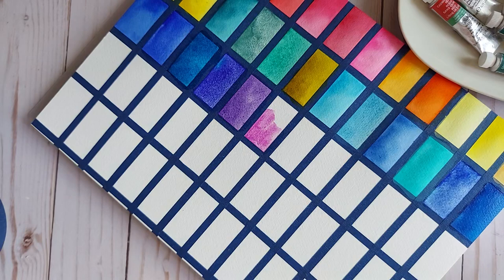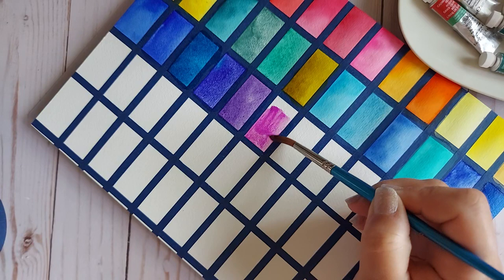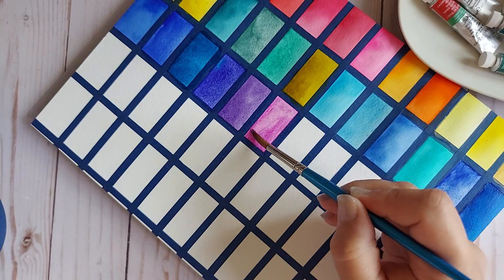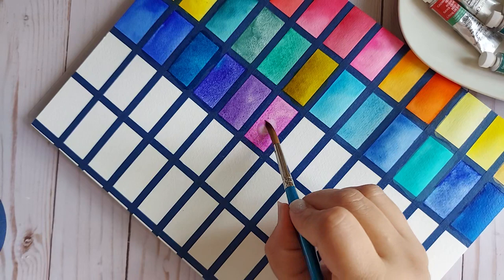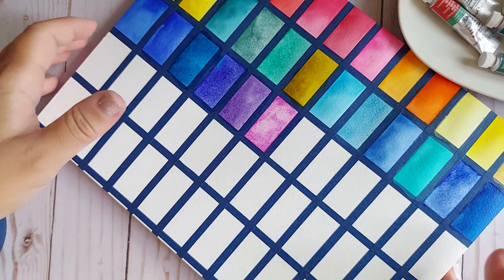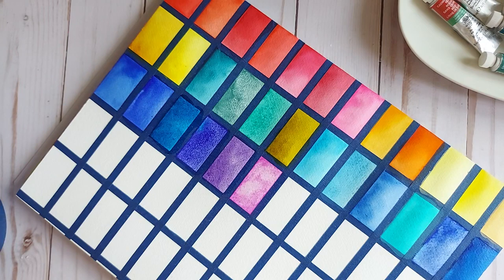That person from the group was right — it does not have a high tinting strength. Its strength is in the granulation and in the mixing capabilities. Wow. Adding a bit of water so I can see some of that granulation happen. Look at how beautiful the Cobalt Green and the Viridian are looking — this is just fantastic.